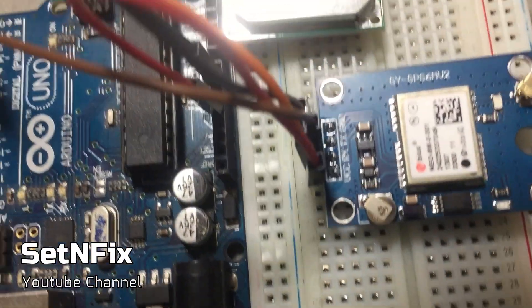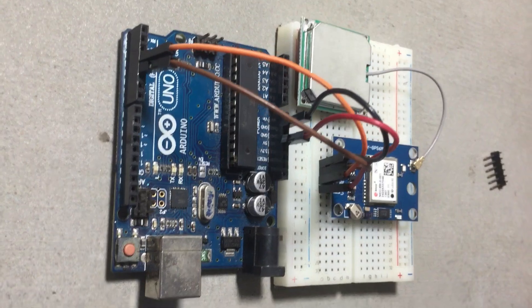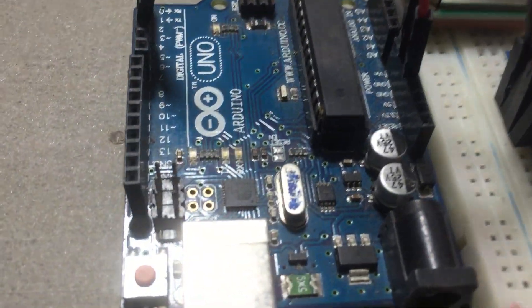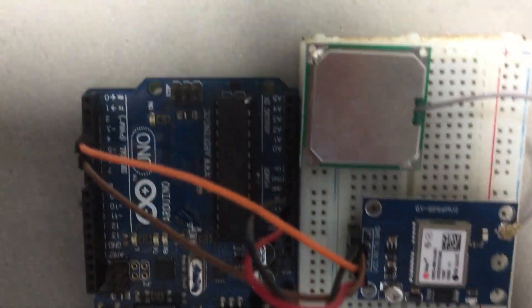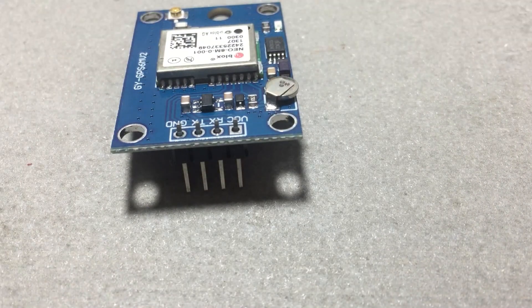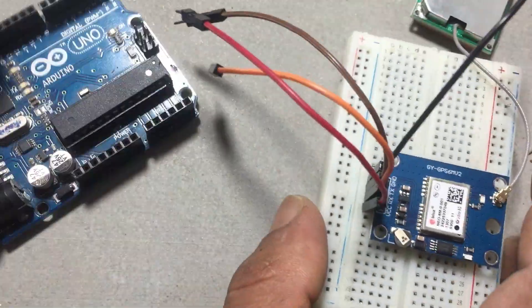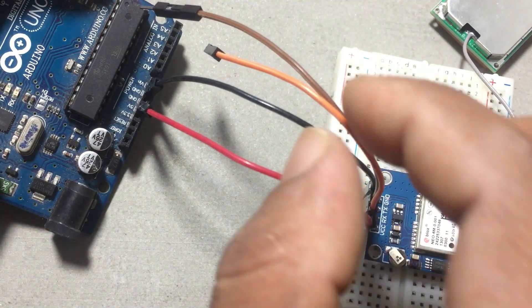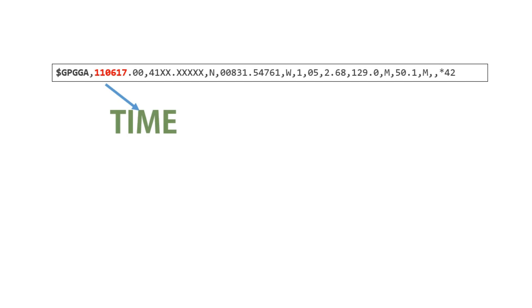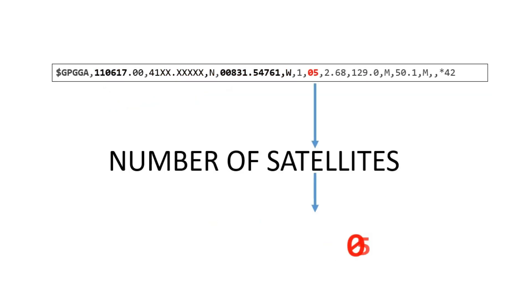As mentioned earlier in my brief video, I'm initiating a car security system project, and this marks the first installment. In this segment, we will delve into understanding the module, exploring its features, and preparing it for programming. Next, we'll demonstrate the wiring connection with the Arduino Uno board, emphasizing the crucial process of extracting data from the module. The concluding part will unveil the significance of the data series. Let's kick off this project.